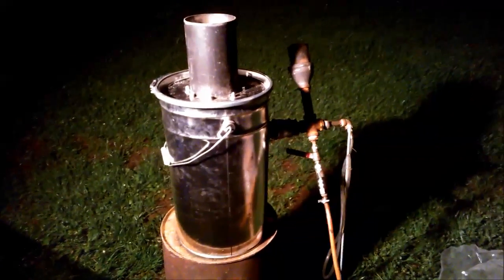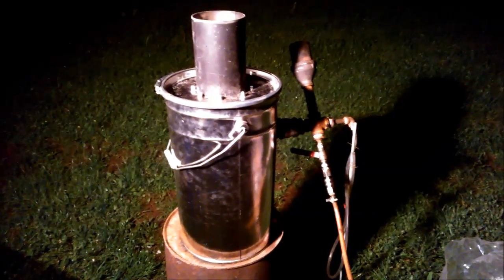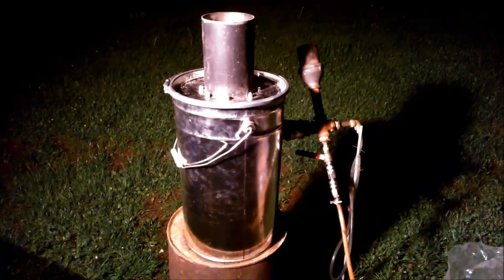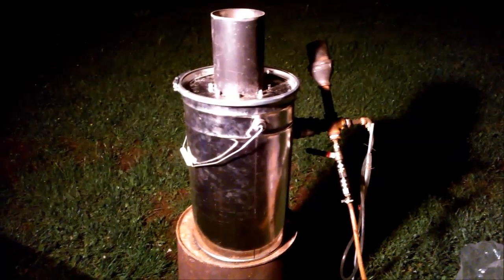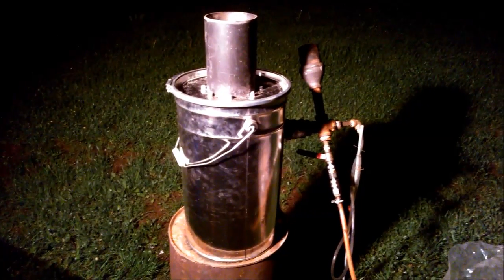I put down the camera because I have to start and I can't film and work at the same time, but I'll come back to you in a moment. This is the first start — the third blow start — of the mini drizzler, emergency drizzler, learning drizzler.